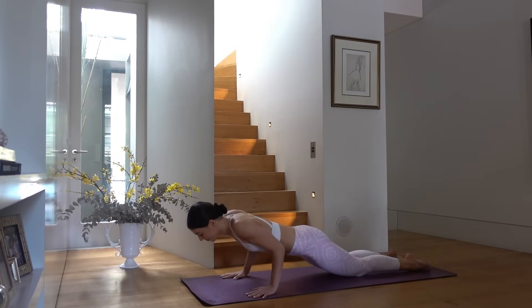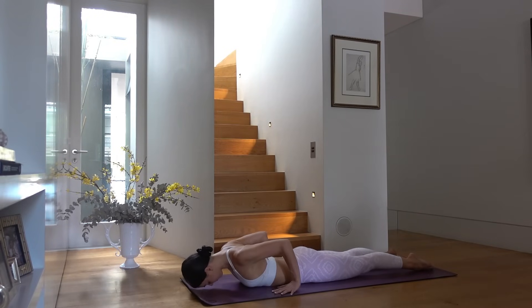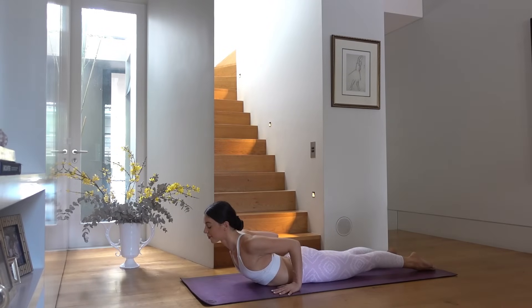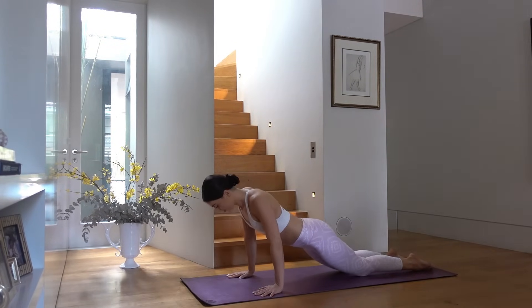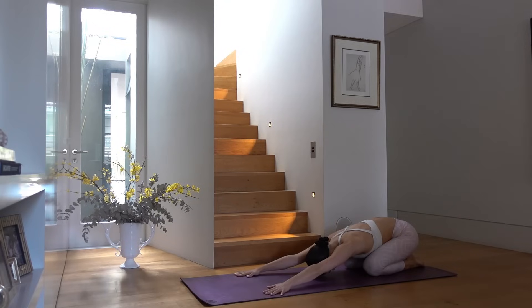Lower your knees down, uncurl your toes, and lower yourself all the way down to the front side of your body. Inhale roll your shoulders back, lift your chest, finding a nice cobra position, taking deep breaths here, releasing through the front of your body. Exhale release down, inhale press yourself up, exhale child's pose.